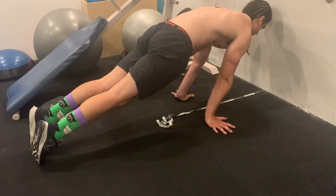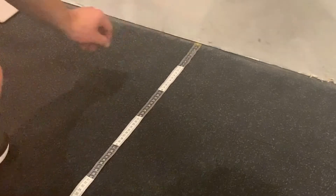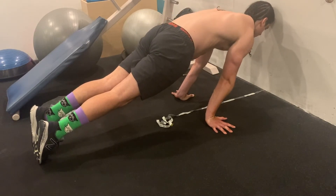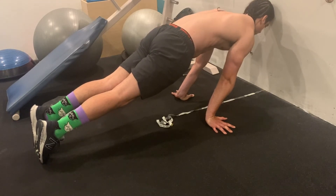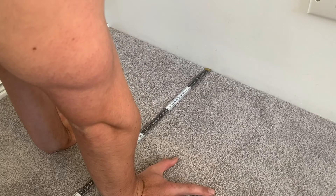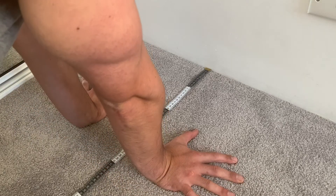The first exercise we're going to be doing is the planche lean. I like to use a measuring tape against the wall so that you can track your progress and slowly move your hands further and further away from the wall every workout. To perform this exercise you want to keep your arms straight and face your elbow pits forwards, then maintaining the proper scapula position you want to lean forward as far as you can and hold that for 10 to 15 seconds. If you can't hold that for 10 to 15 seconds it simply means that your hands are too far away from the wall, so bring them a bit closer and work on that first.